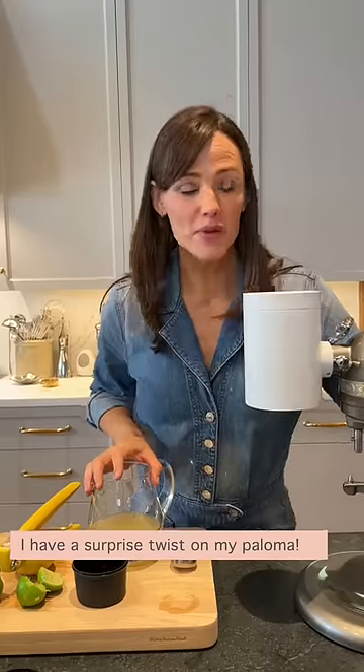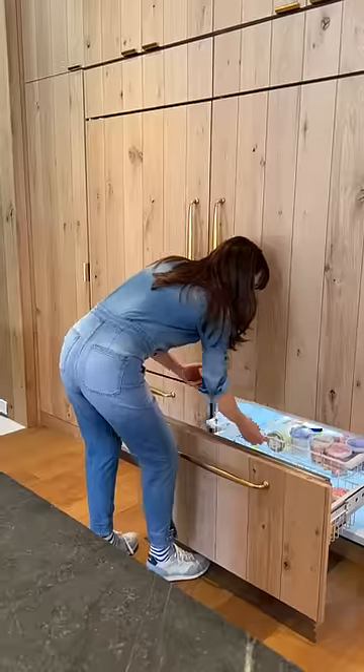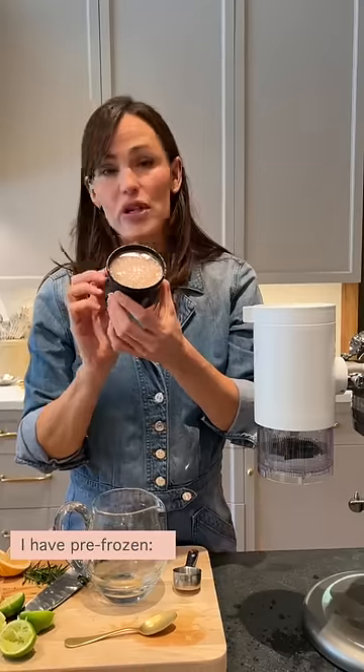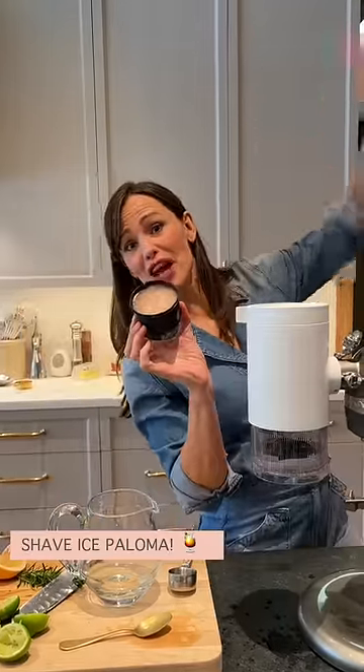I have a surprise twist on my Paloma — I'm gonna make it into shave ice! To make this extra delightful, I have pre-frozen lime juice, grapefruit juice, and rosemary simple syrup. And we're gonna make a shave ice Paloma!